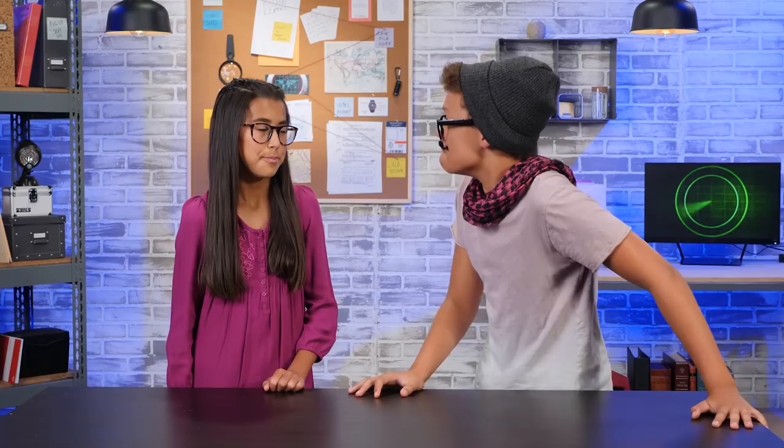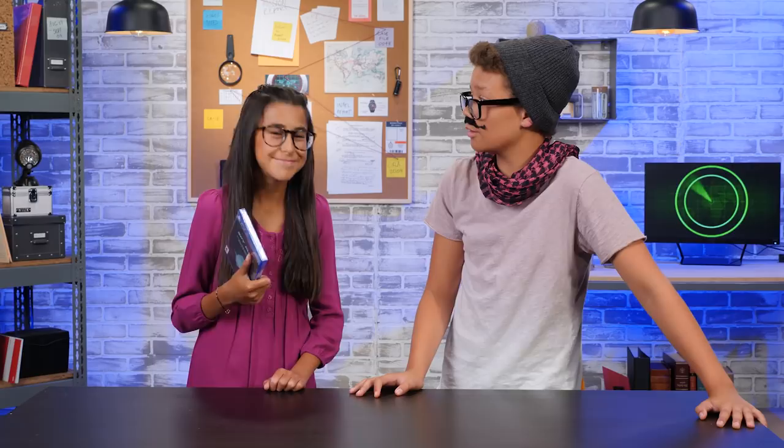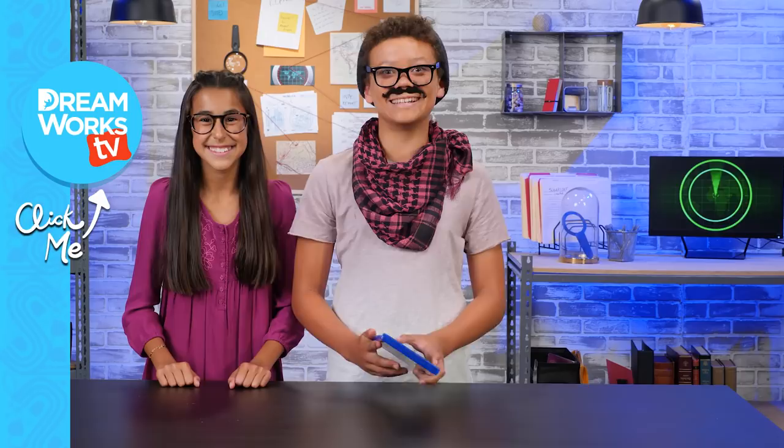Click here to subscribe to DreamWorks TV, and click here for more DI Spy videos. Let us know in the comments below what you would add to your disguise. My sis already swapped this out — this is the new Kitty Princess Volume 8 with the new Prey and Unicorn guys. Darn it.